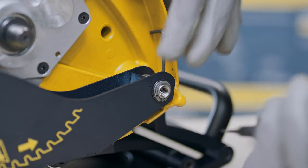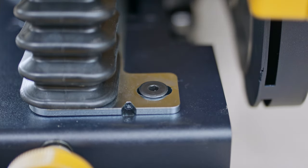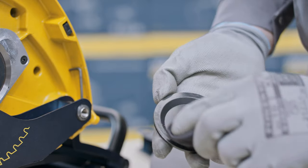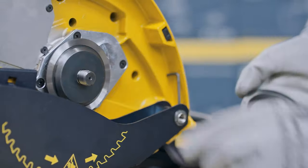Because the cut and bevel diamond disc creates great force, it could cause the cut to pull to the right. To compensate this, the motor part may need to be adjusted to the right. Before installing the cut and bevel diamond disc, make sure that both blade flanges are clean.